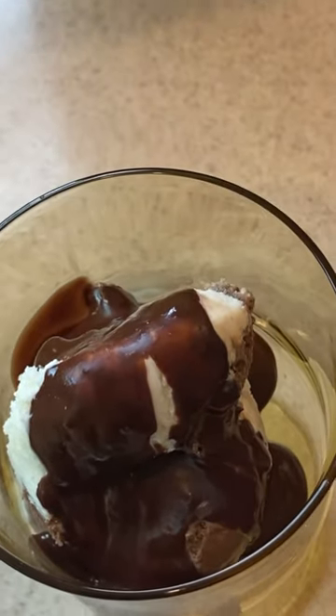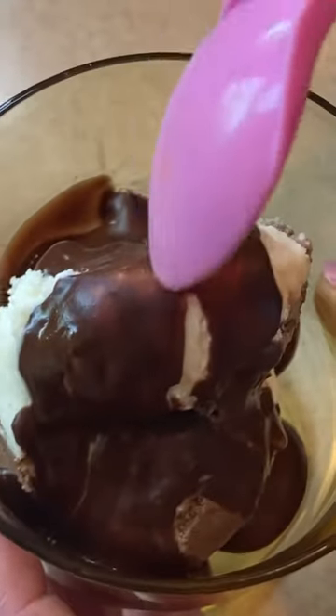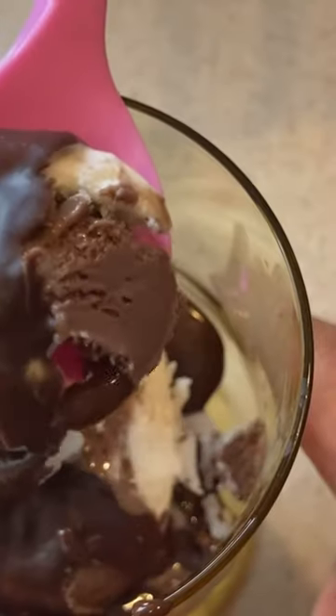And look what we've got — a delicious instant hard chocolate sauce. Look at this.